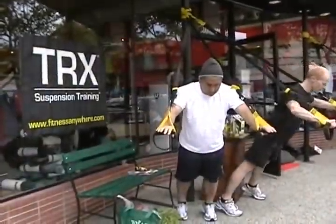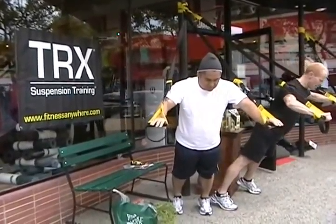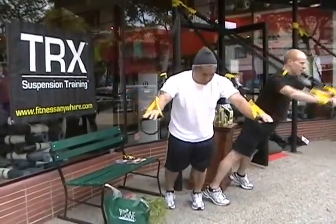We'll do a couple more of these — press down, press up, press down, and press up. Good. Stand up tall.